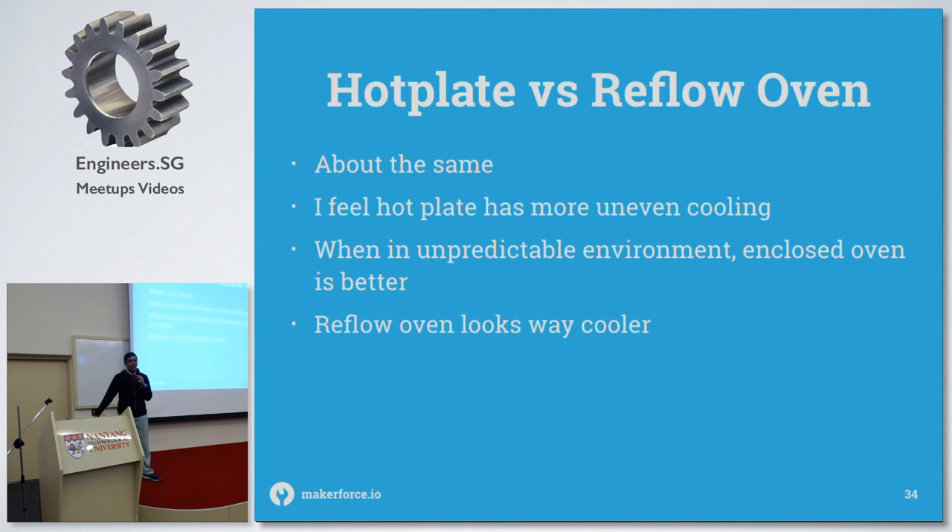The question is: why would you use a reflow oven when you can just use a hot plate? Well, it's about the same, but the main factor for me is the reflow oven looks way cooler. Also, especially in an environment with wind, you get very uneven cooling on a hot plate, whereas the reflow oven shields you from that.